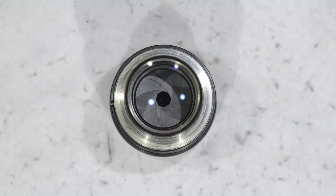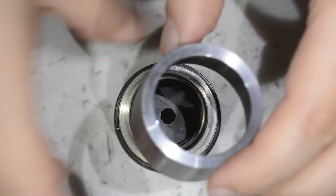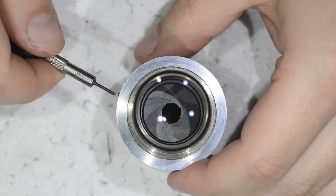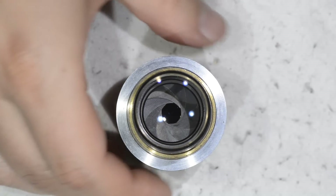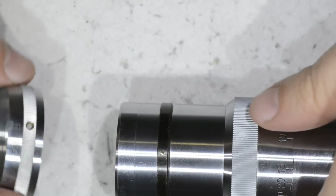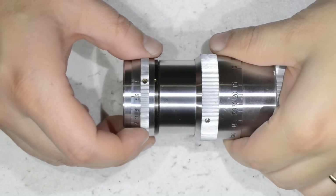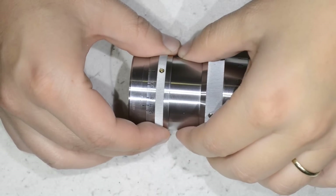Now that we have cleaned the glass, we proceed to reassembly. I noticed there is a small set screw that I had gotten a bit loose, and I noticed we can screw this part back in. Now we put the set screw in, then the little brass washer, and we attach all the optics back to the body. It goes super smooth. The last thing to do is put the aperture ring back on — there is a mark here that will be our cue for the numbers.